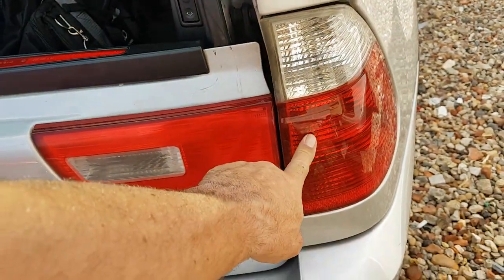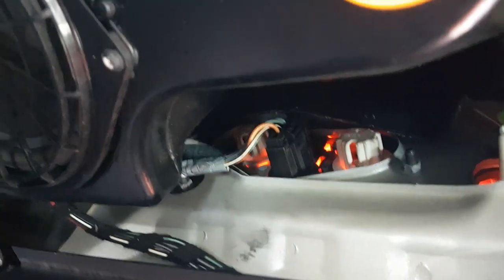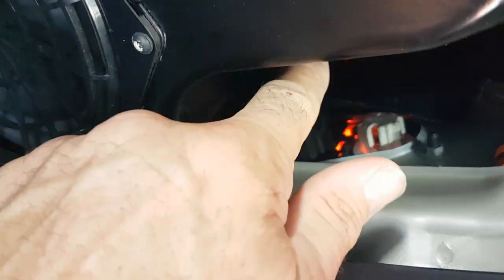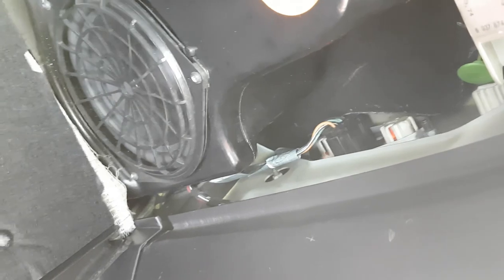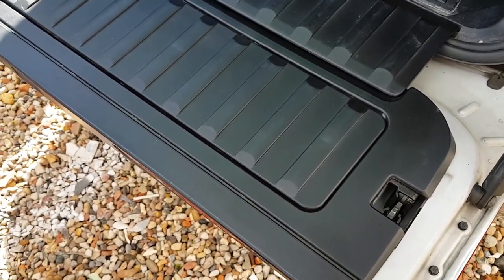To remove this part of the cluster, you have to gain access through the little side door. There are going to be three 8mm nuts — one at the top and two at the bottom — and that's how you remove that part of the cluster.